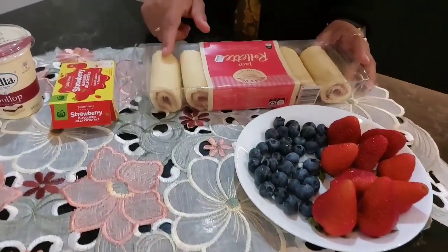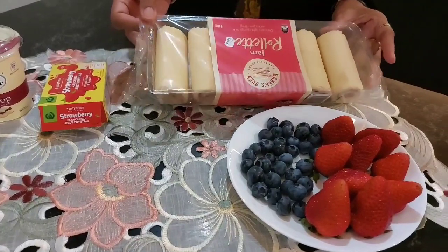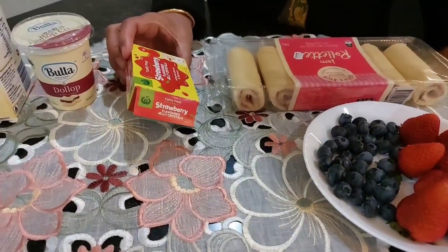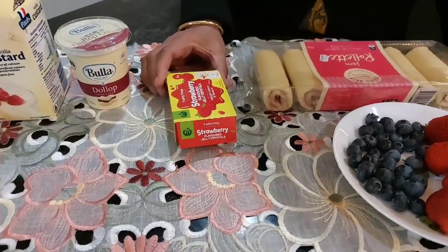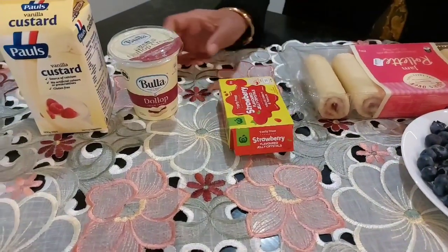This is swiss roll. This is strawberry flavor jelly. This is jelly crystal — red, yellow, yellow. This is the cream.